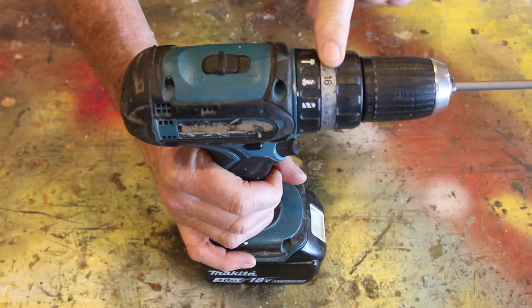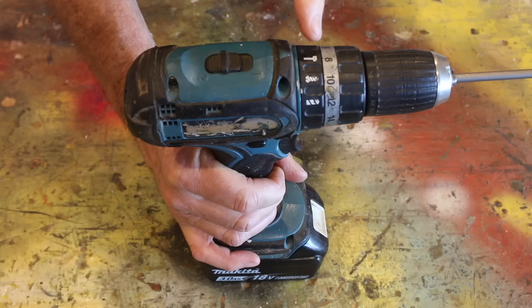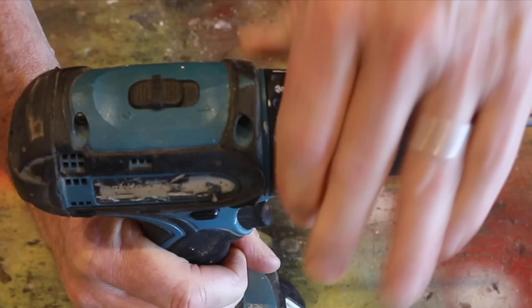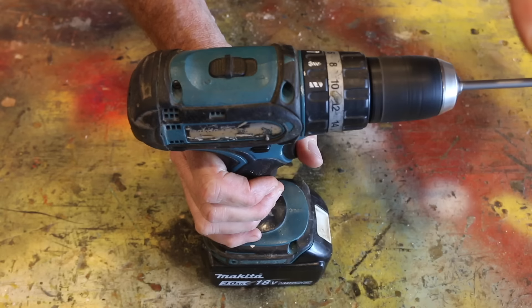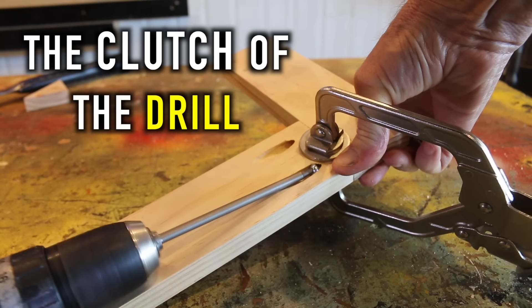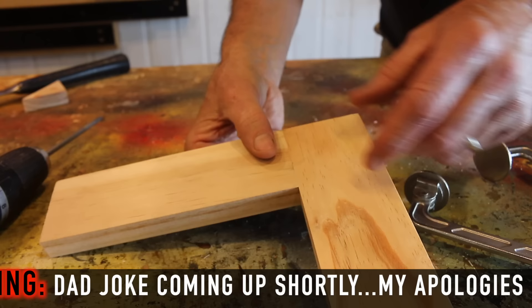all the way down to number one, which is the lowest torque setting. Number one is too weak, so let's go about halfway, which will be number eight, and that lines up with the arrow. And then on the drill itself, we want to set this to drive, which is that icon there lining up with the arrow. And now when I start the drill, I should be able to easily stop that chuck with my hand. This enables the clutch of the drill to kick in when the head of the screw is firmly seated, preventing the screw from going in any deeper, therefore preventing any potential blowout.